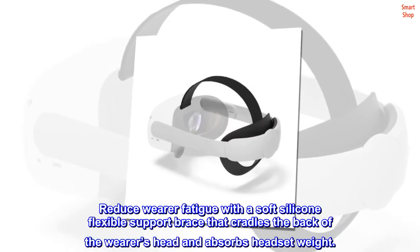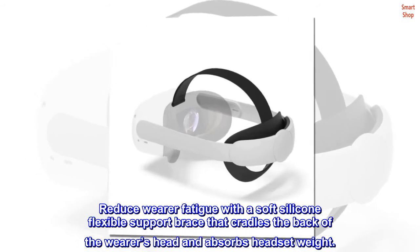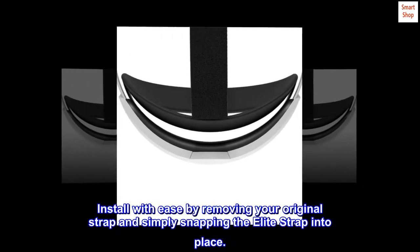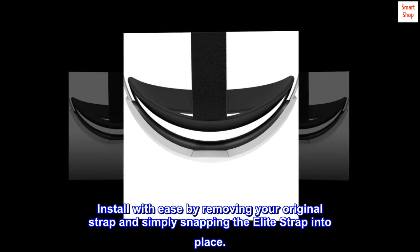Reduce wearer fatigue with a soft silicone flexible support brace that cradles the back of the wearer's head and absorbs headset weight. Install with ease by removing your original strap and simply snapping the Elite strap into place.